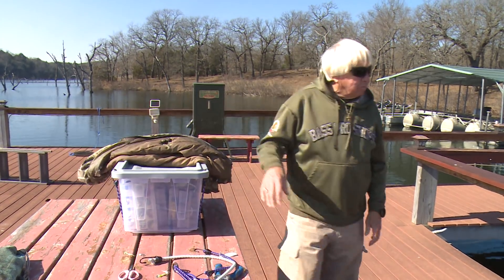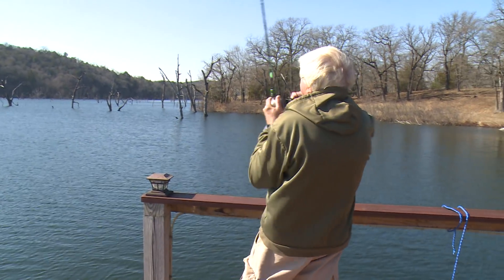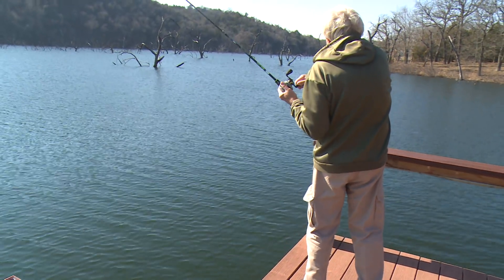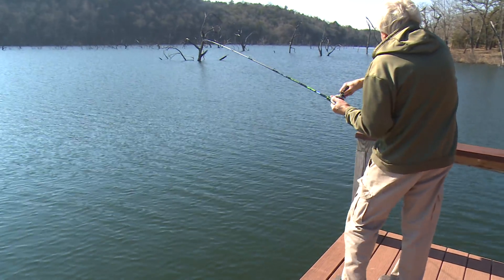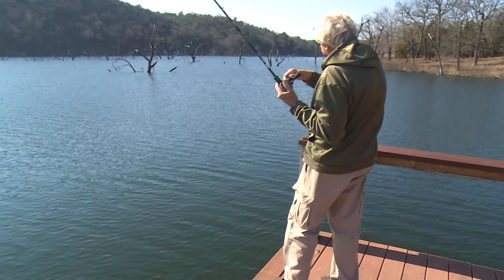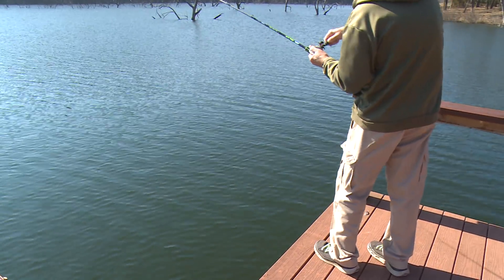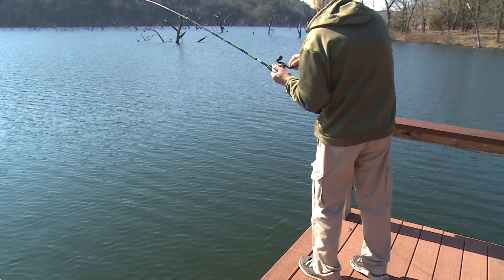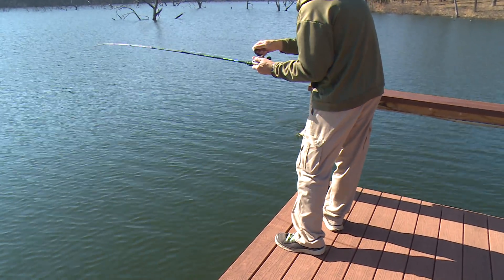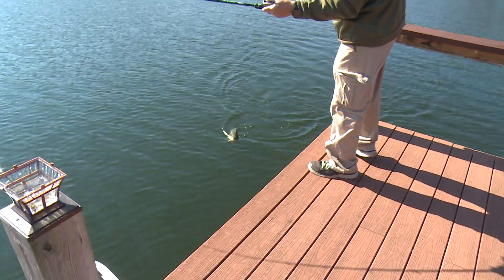I'll come down here and just go fishing while I'm down here. Let's make a few throws — whoa, here we go! Oh, he thumped that jig! I mean, he thumped that jig. Getting yourself a dock tackle box — proud to have that tackle box down here. Look at that big fish! He's a nice one, not a giant, but a really nice one.